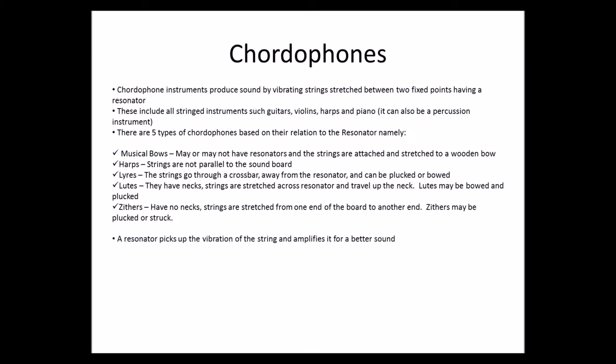Now, a resonator picks up the vibration of the string and amplifies it for a better sound.